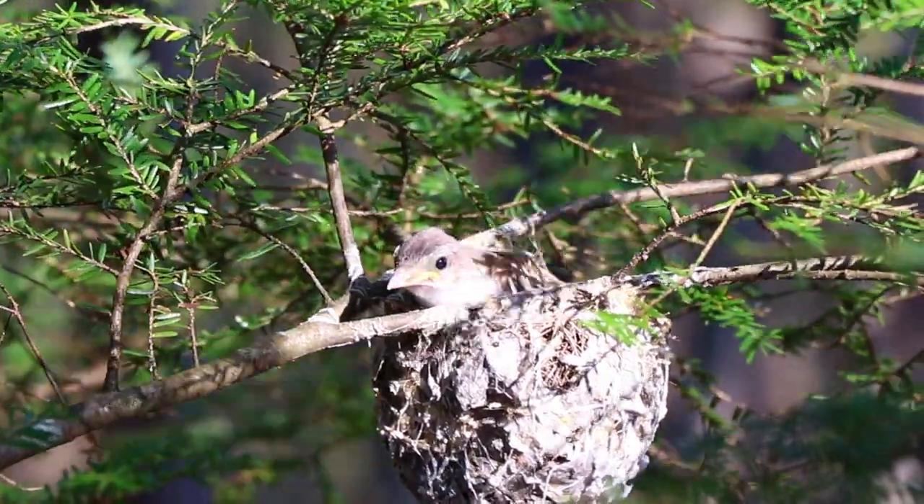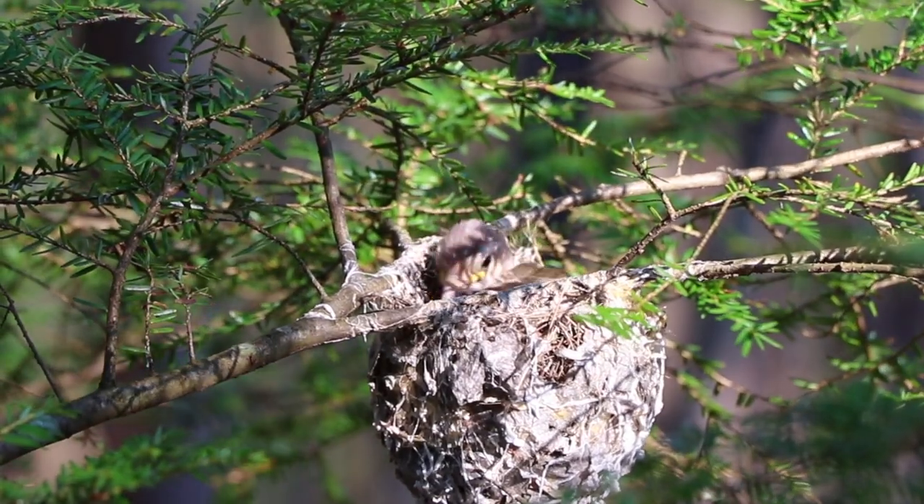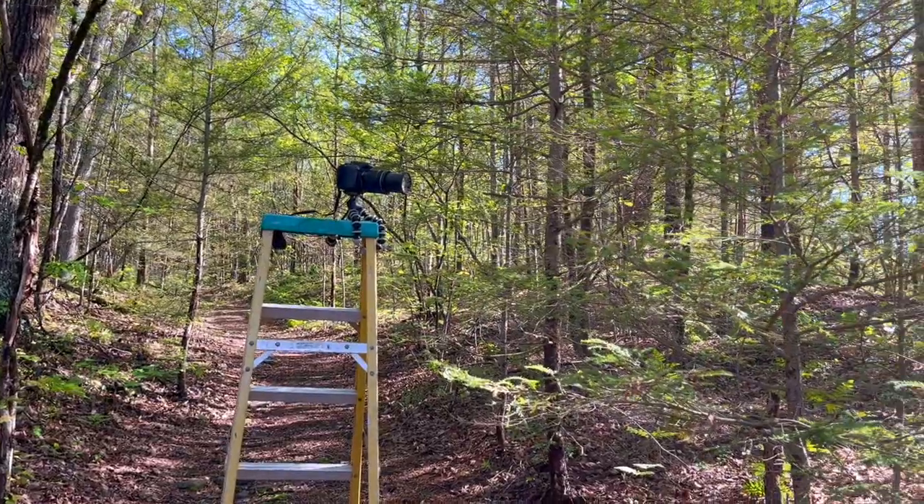Meanwhile, the young vireos in our backyard grew up very fast. After they opened their eyes I put out my camera one more time, and by the next day they had both left the nest.